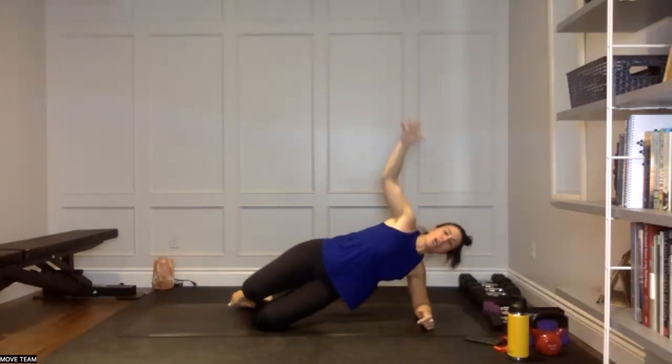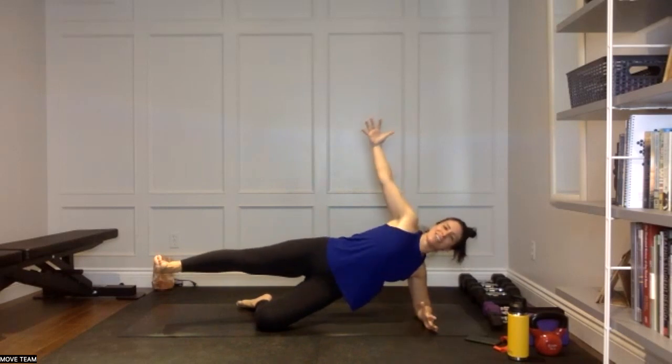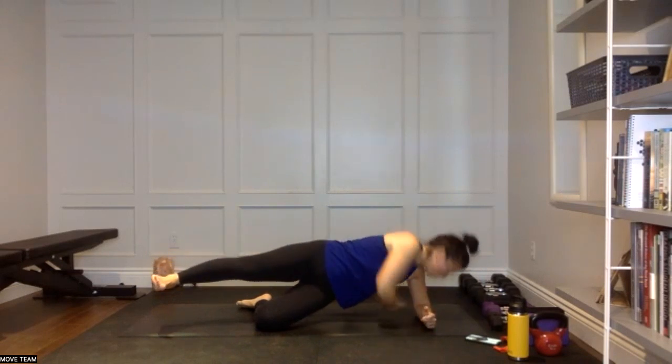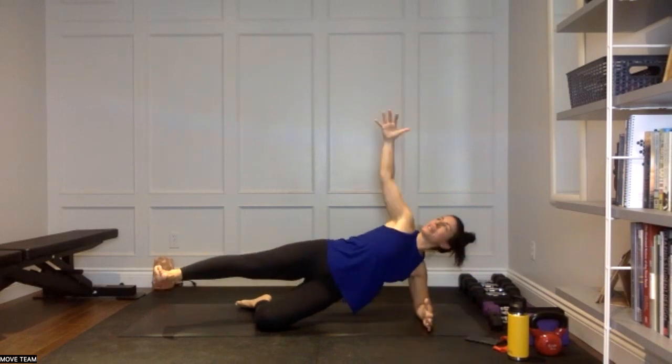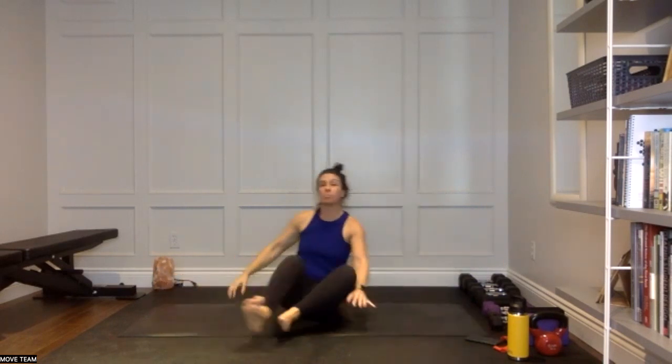Side plank, your variation — we reach that top arm up and open, down and under. Final one here. We have that nice little core for two minutes — you're almost there. Let's go team. Three, two — we're not taking a rest. Go right into your boat. Go right into your boat, pump those arms.